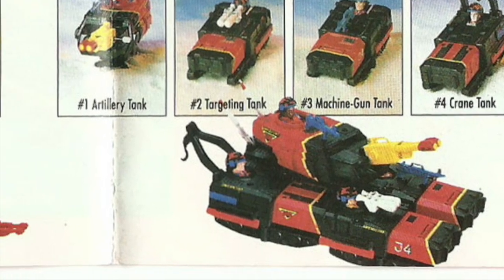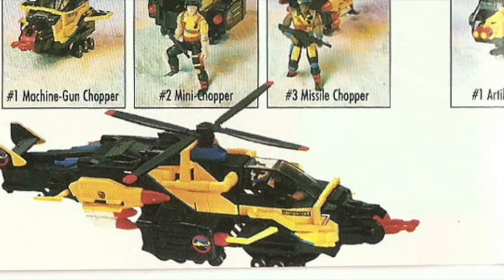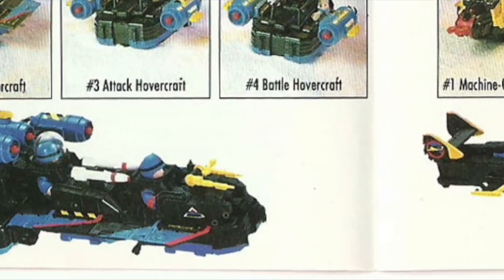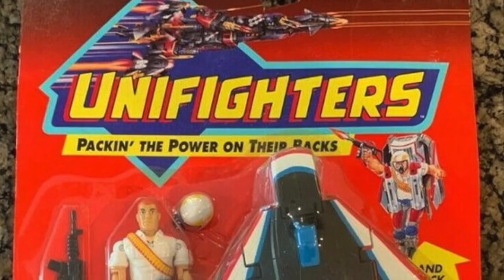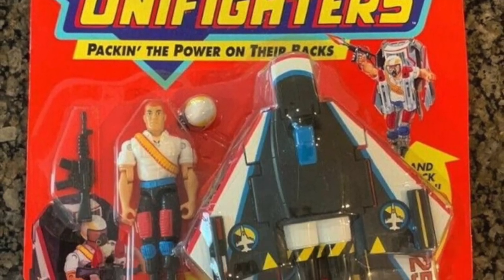Overall, the line was great and a lot of time and love went into it. But sadly, like most toy lines, it failed — canceled long before it could really get in front of kids. A cartoon based on the toy line could have helped sales for sure.